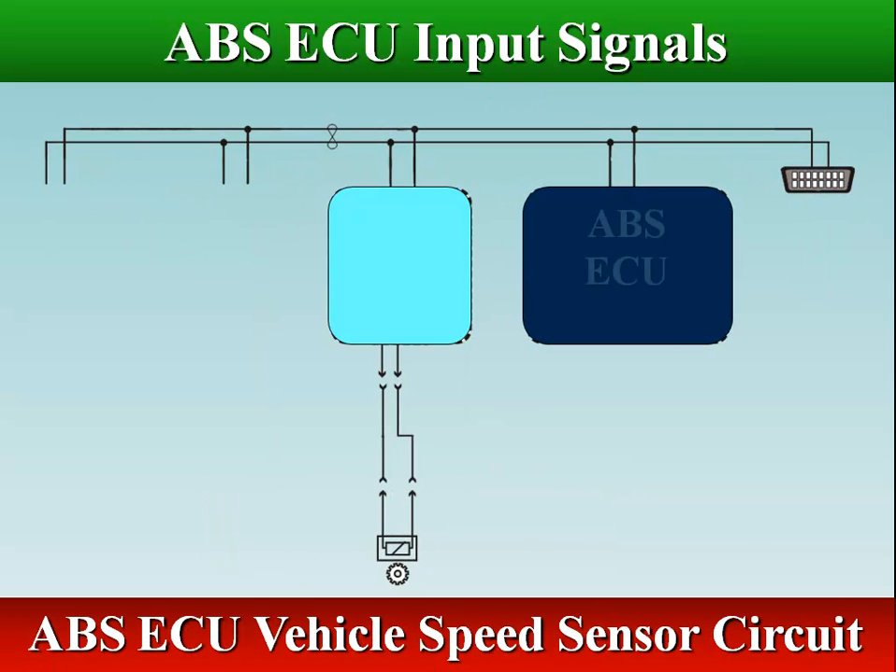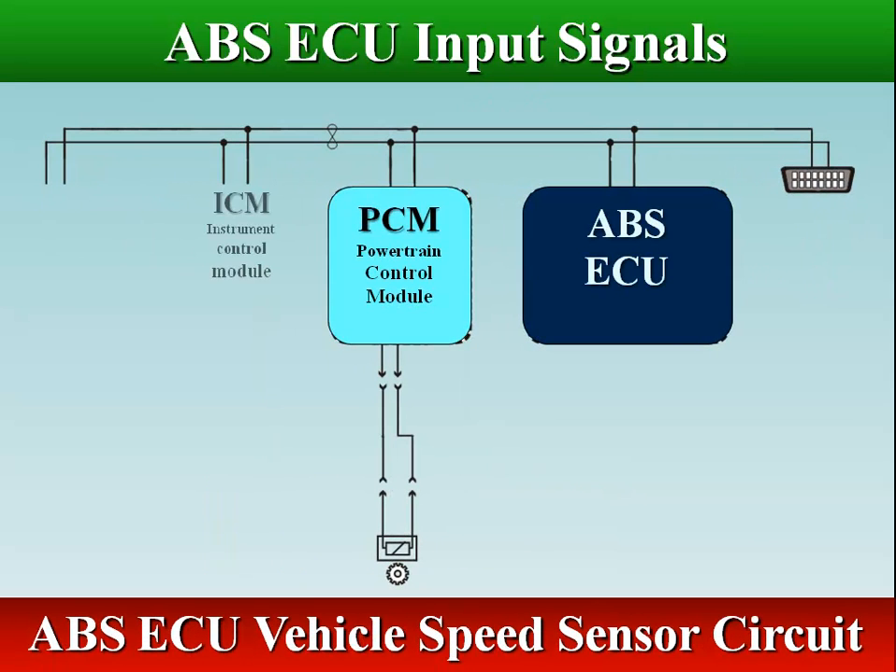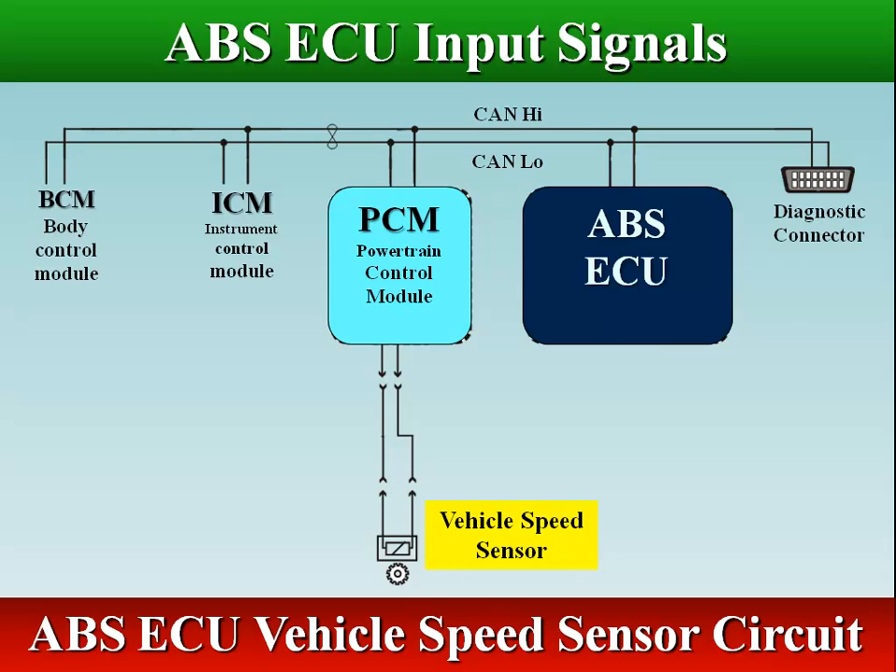The ABS control module receives the vehicle speed sensor signal via CAN Datalink through the PCM (Powertrain Control Module).